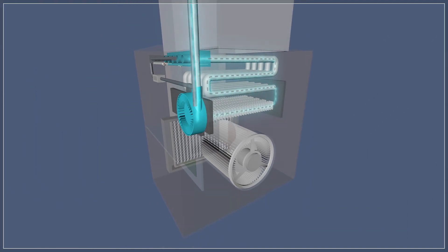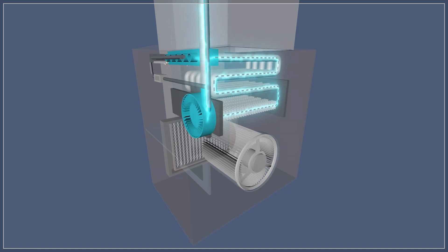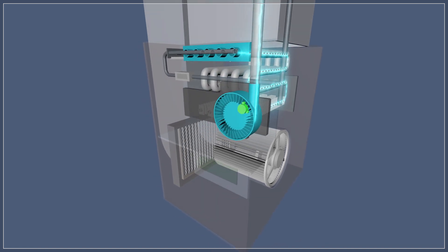The draft inducer pulls air through the heat exchanger. This ensures that all fumes are exhausted during combustion. The pressure switch ensures that there is enough air flow inside the heat exchanger to safely operate the furnace.